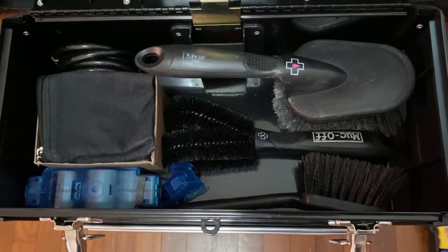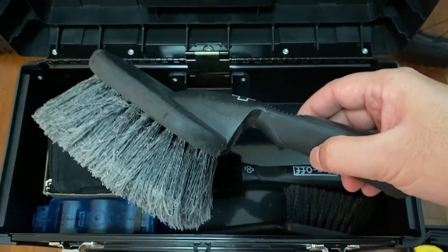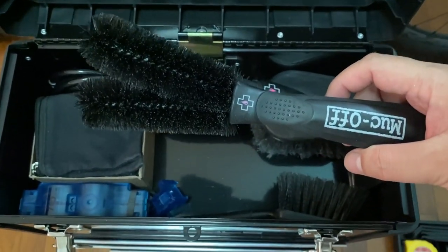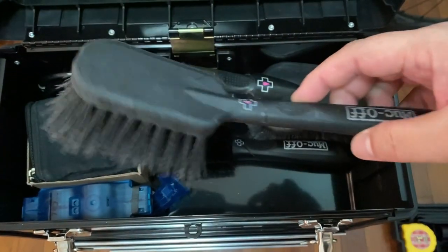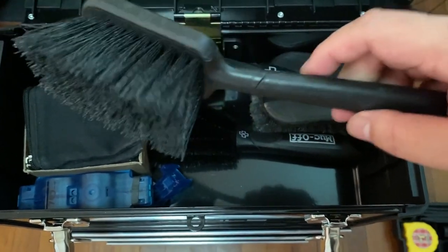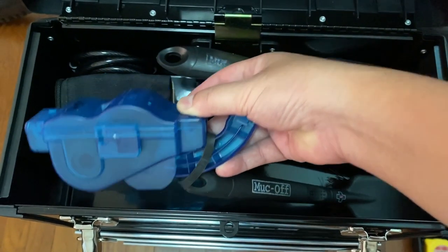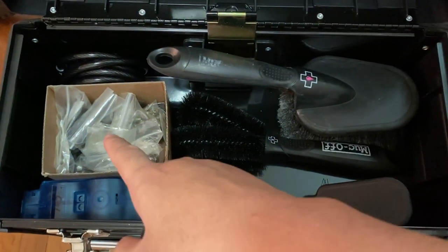Here are my cleaning brushes. Soft bristle brush for frame and other components. Two prong brush for hard to reach areas. Hard bristle brush for cassette, chain, and tires as well. Chain cleaning tool, and some bits and pieces.